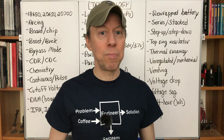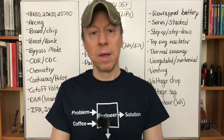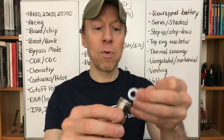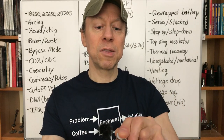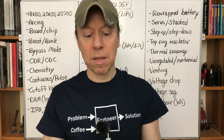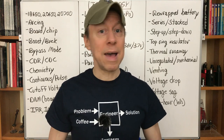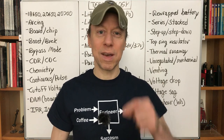Top ring insulator — this is the most critical safety feature of your mod, along with the wrap. You can see the white ring at the top of the battery, underneath the plastic wrap. The center of the battery is positive and the outside ring is negative, so this plastic ring makes it impossible to bridge those two things together. No damage to the top ring insulator is acceptable. If it's damaged, rewrap the battery — have a shop do it. Never use a damaged battery.